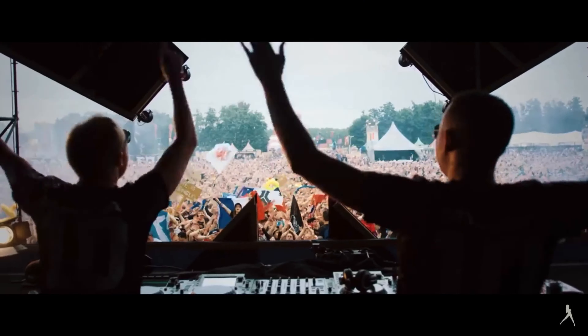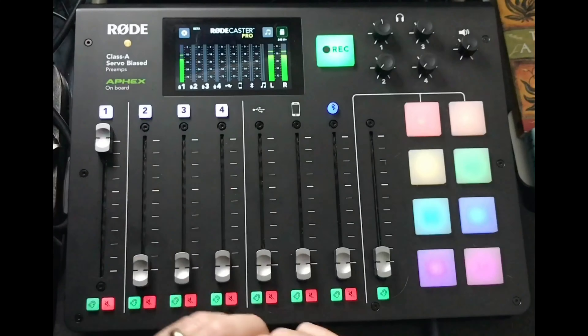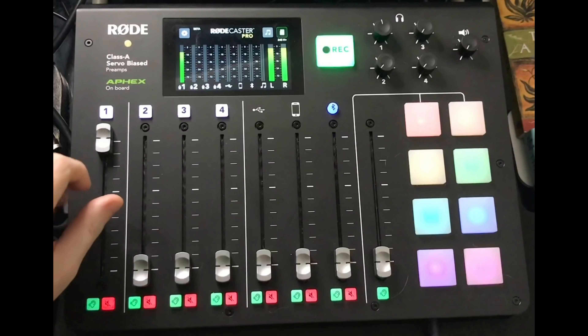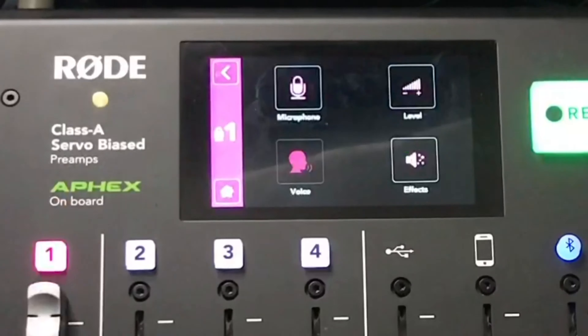At the top of the mic section you have four pads to access settings for each specific channel. Pressing channel one — my main mic — brings up a menu where you can pick different microphones. They're all Rode microphones with the exception of the EV RE20. I like that Rode recognized the RE20 as an industry standard broadcast microphone.